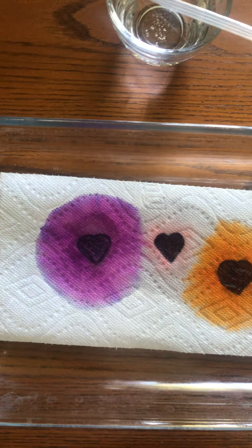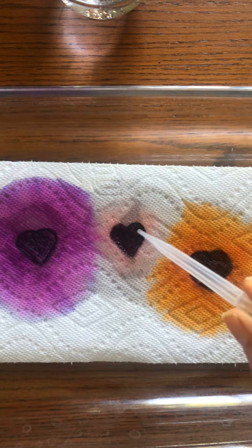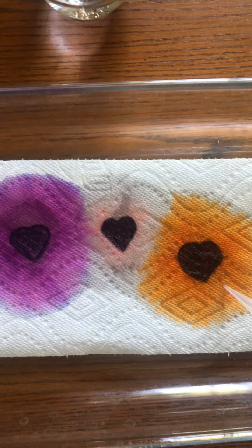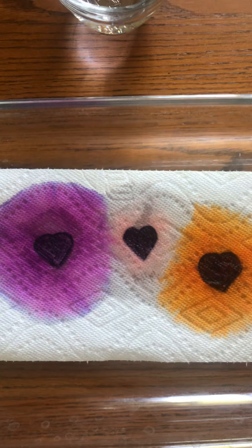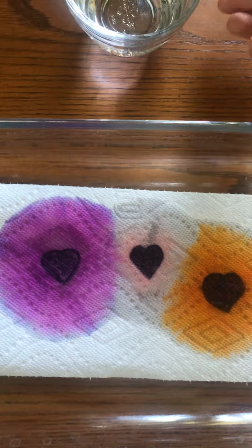If you don't have an eyedropper, you can just take your Q-tip, tap it with water, and it will do the same thing. My pink didn't work very well for some reason, but the orange and the purple did — you can see a little bit of pink in there. So that's two different projects you can try at home. I hope you enjoy it, gold room boys and girls — have a great day, enjoy the sunshine! Bye!